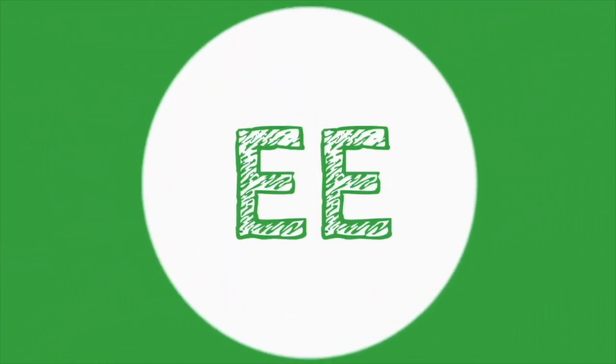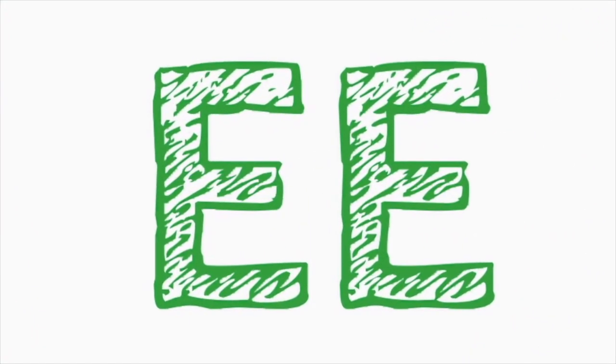Hello, and welcome to another unboxing. Oh my gosh, we're gonna open boxes to show you what we got. I'm Ellis Inslee, your host, and I'm so excited because I've been waiting for this. It's just the best thing ever.